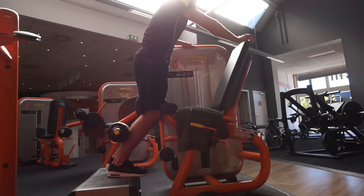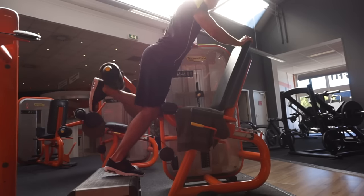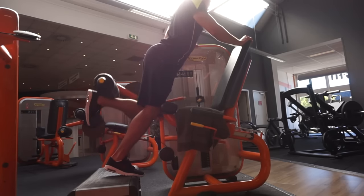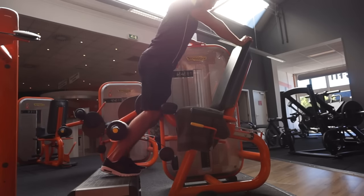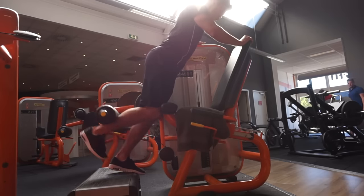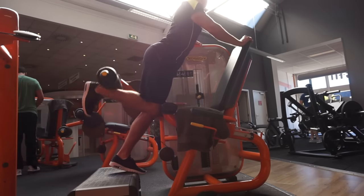We skip to the third exercise because I forgot to film the lunges. I did four sets of lunges, 10 steps each leg per set — so 20 steps each set times four. Then we moved on to hamstring curls. Hamstrings and glutes work together, so if you have big glutes but no hamstrings it looks a little weird — you definitely want to build both.